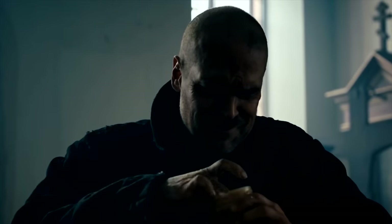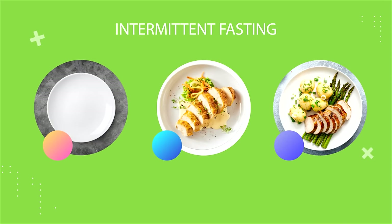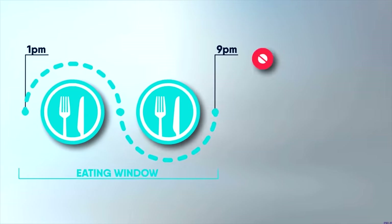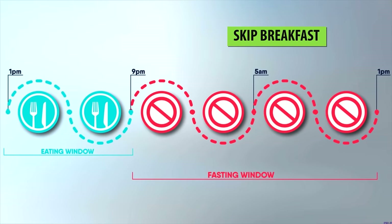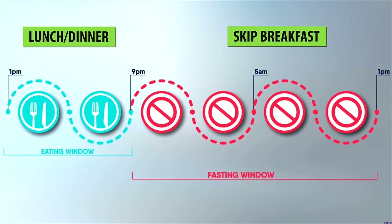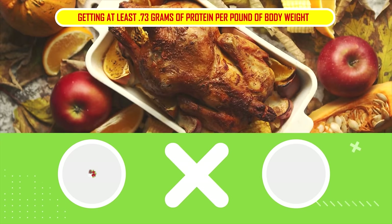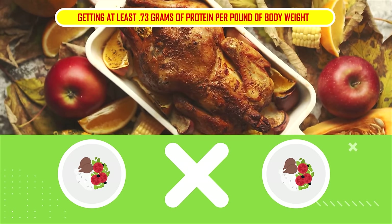For most people, it's difficult to go the whole day without eating. So I recommend trying a basic intermittent fasting approach where you simply skip breakfast and then eat lunch and dinner. That should leave you about a 16-hour or longer fasting period every day and an eating window that's eight hours or less. Your main priority during your two meals of the day is to take in enough protein — you should be getting at least 0.73 grams of protein per pound of body weight daily, roughly distributed between your two meals.